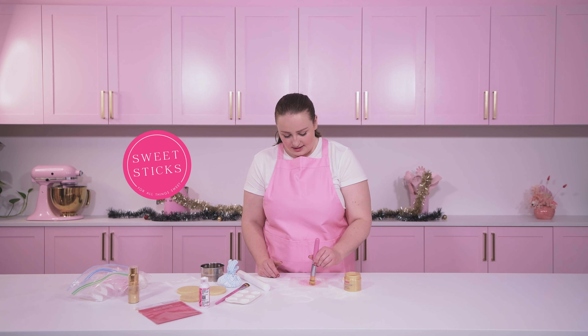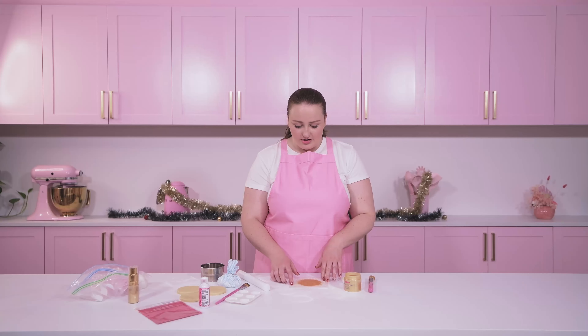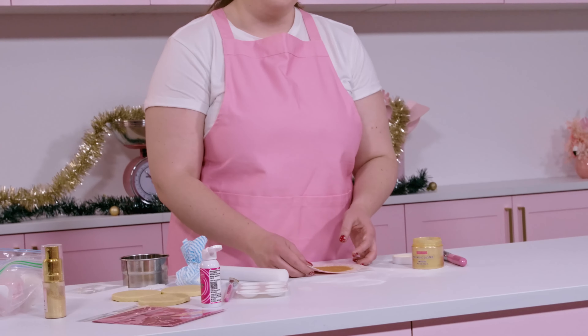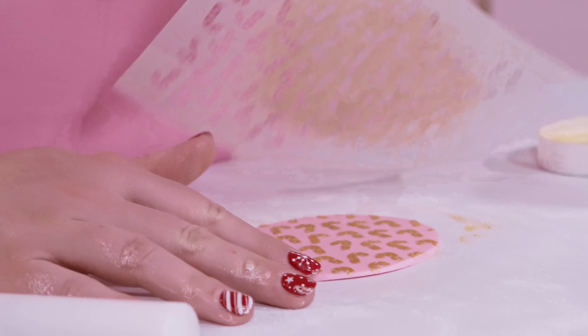Now that we've got our adhesive on, we're just going to take your favorite luster dust. Today I'm using the Sunkies Gold by Sweet Stix — it's a beautiful metallic gold — and I'm just going to go ahead and dab that onto the stencil. Once you have your gold, or any color of your choice, on the stencil, we're ready to gently peel it away. This is where you've got to be patient, because sometimes it can get sticky, but we're going to slowly peel that stencil away from the icing.